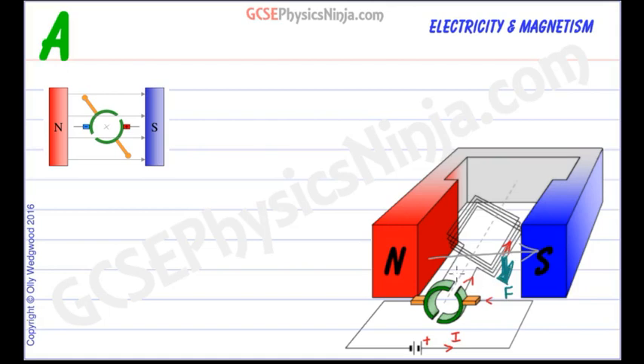So that coil is going to be forced in the clockwise direction. On the other side of the coil the current is travelling in the other direction towards us, while the magnetic field stays the same from left to right. Using Fleming's left hand rule we see the force there — the thumb — is pointing upwards. So this coil is rotating in the clockwise direction. Let's move on to the split ring commutator and look at this setup head on, as if looking from this arrow direction.